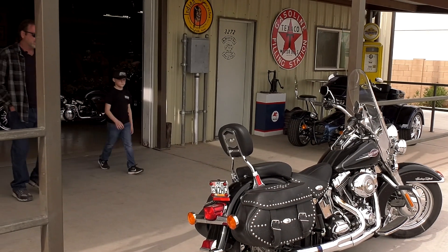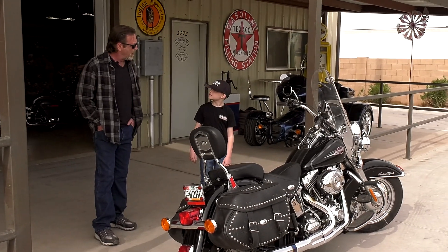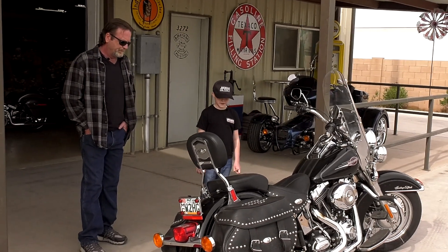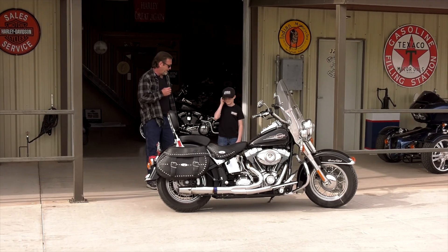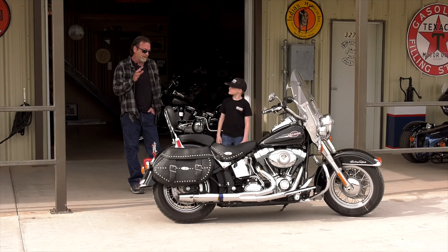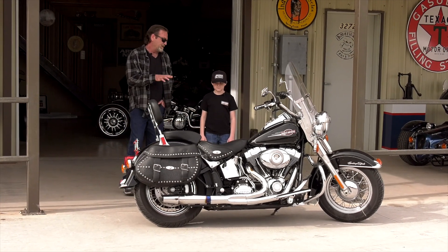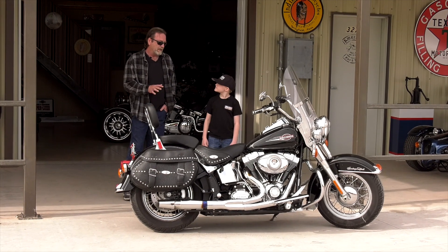Alright Jake, this is our next project, but instead of a trike we're gonna make a quad. We're gonna make this really great again — or we could say we're gonna keep it great, that works too. On this one, you're gonna decide what color we use, what wheels we use — you're gonna design this one.